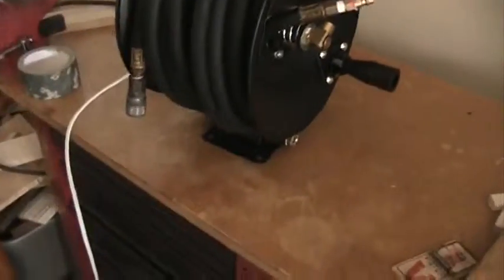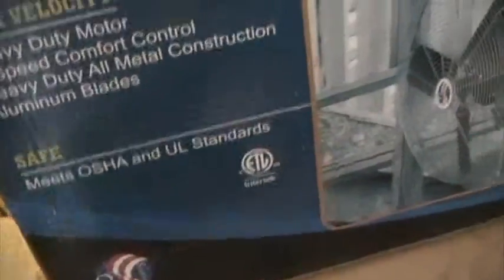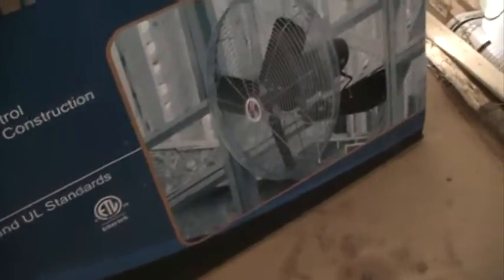We bought this new one at Northern Tool. I also bought some stuff for my air hose reel that I had shown you in a previous video. I bought this fan yesterday on sale — it was like 25% off or something. They had a deal where they were doing a fan clearance sale.